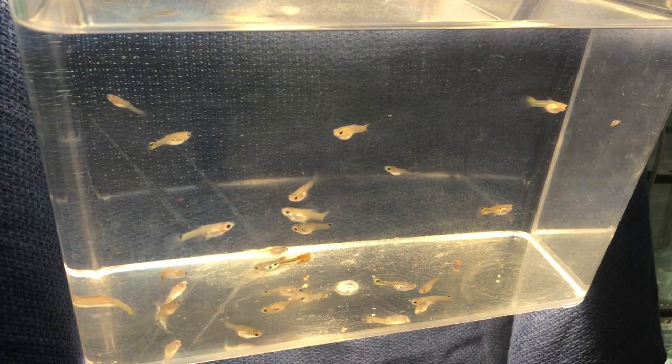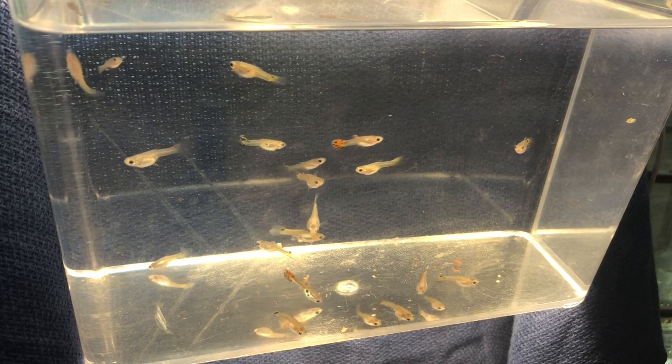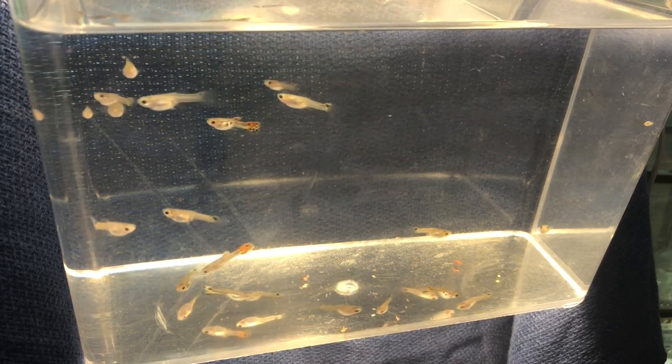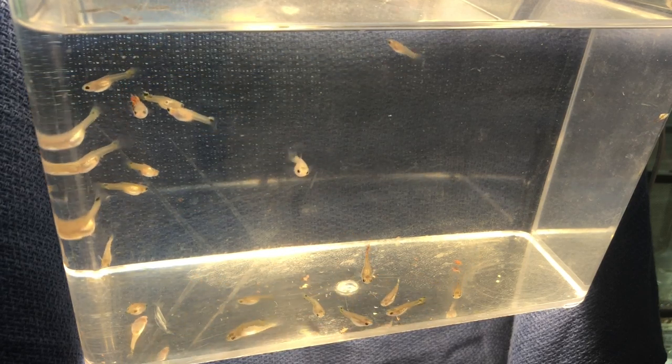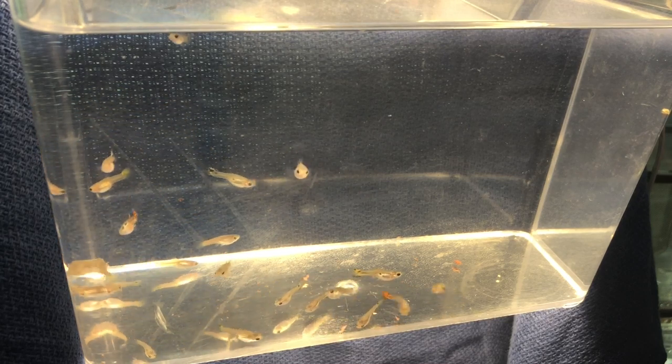Anybody can do this. You can go buy a pair of guppies from the pet store, whatever you'd like to do, and kind of just start where we are right now and do your own guppy line breeding. Things we'll take a closer look at: obviously male and female, but I'm going to point out a few things I want to get rid of because my eyes always draw to them right away.